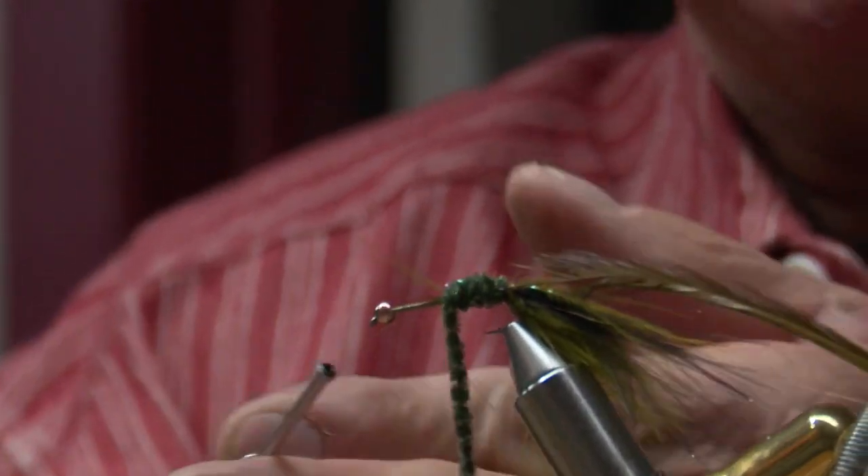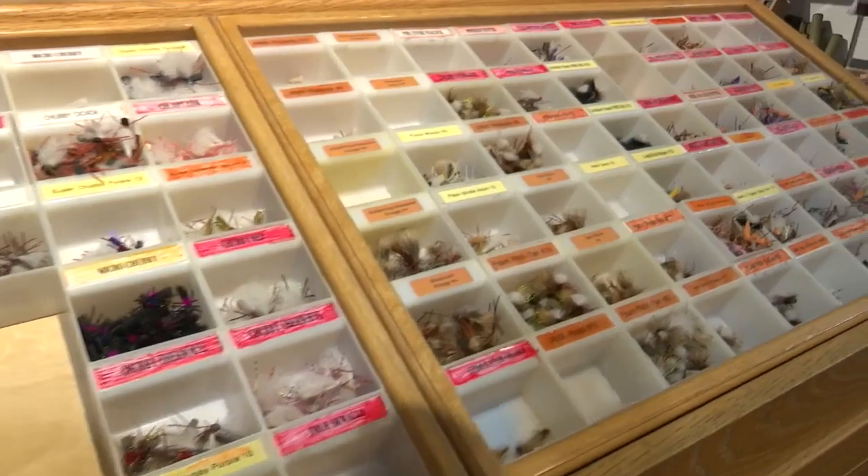And for Jim Stein at Cross Currents Fly Shop in Helena, the attention to detail and patience needed to tie a convincing fly is the perfect addition to his total fishing experience.